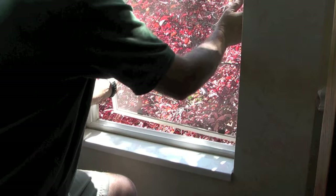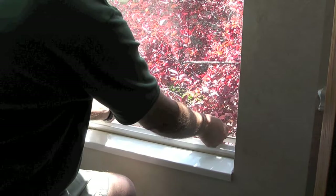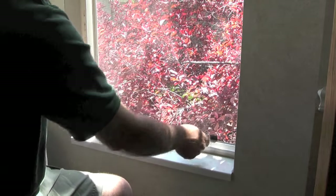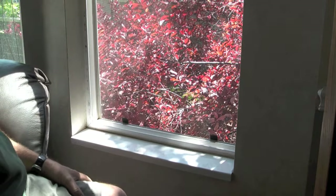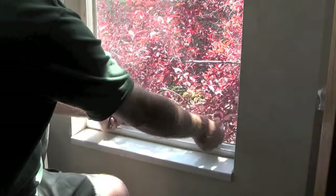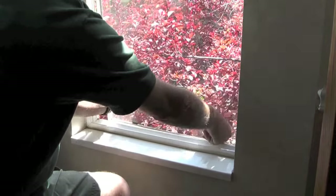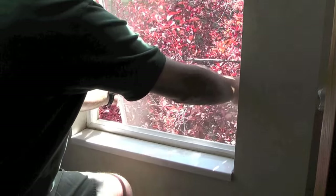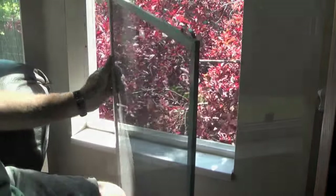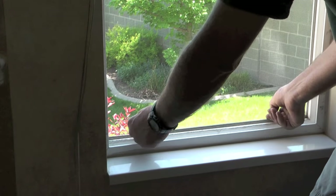Just to review: notice that there are two little black tabs on the bottom of the window screen, on the opposite end from where the little u-shaped clips are. If I see tabs on the bottom of the window screen, I know I need to pull up on the screen — it will compress those little clips and I'm able to remove the window screen from the window.